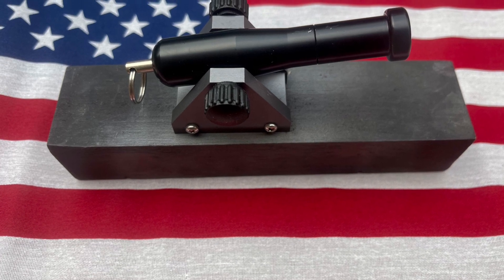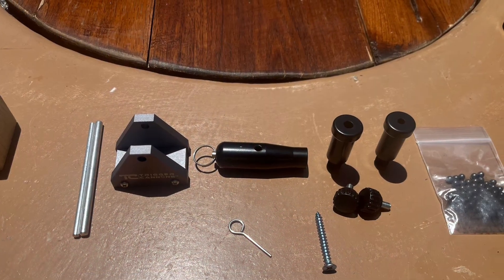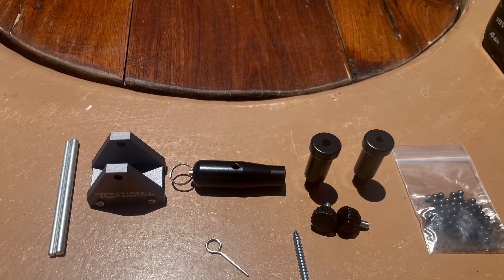This is for you America — reviewing and firing a cannon for 4th of July. Bought a Traeger Cannon from TraegerCannons.com and these are the parts it came with.